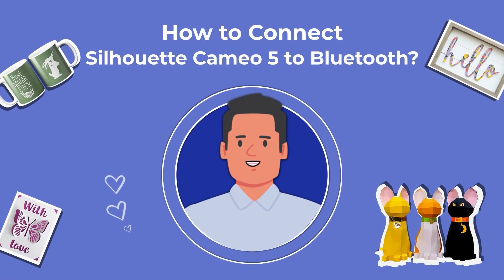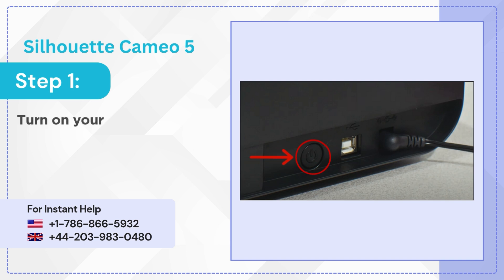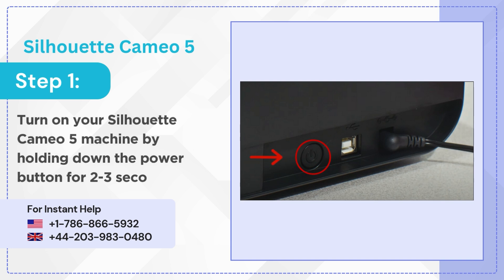Having trouble connecting your Silhouette Cameo 5 to Bluetooth? No worries, just follow along. Step 1: turn on your Silhouette Cameo 5 machine by holding down the power button for 2 to 3 seconds.